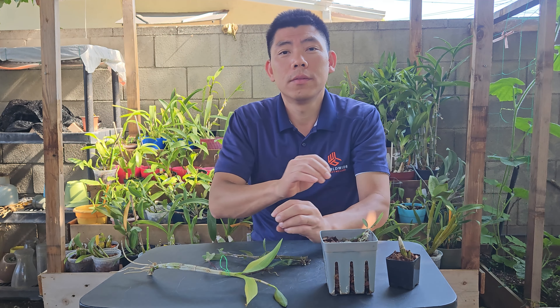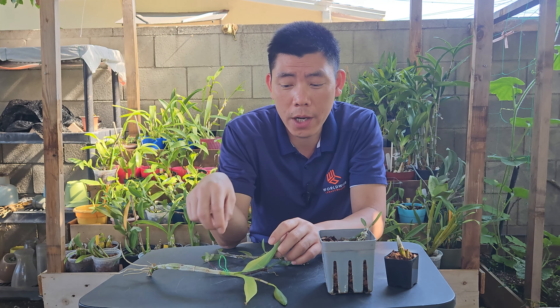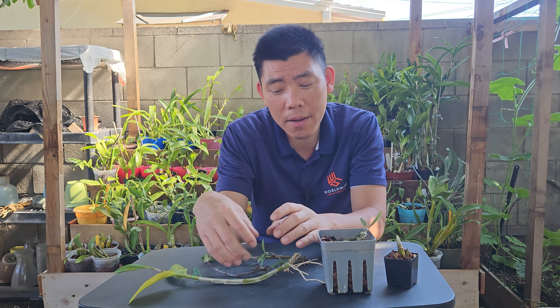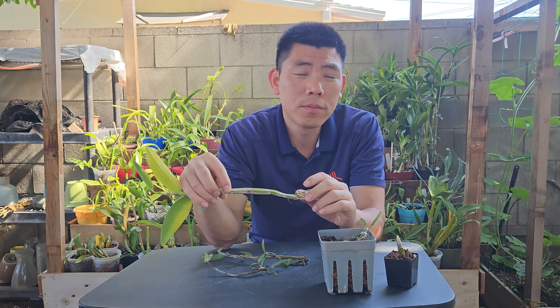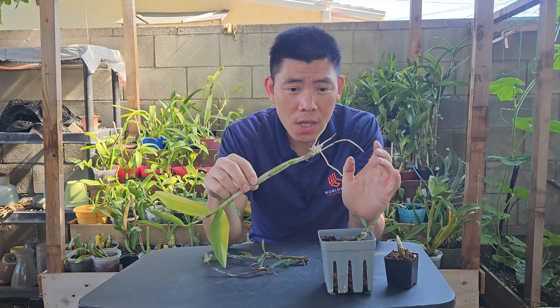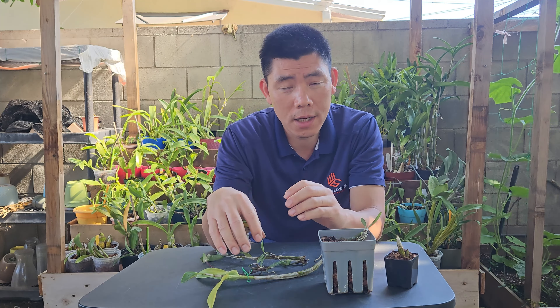So that's four different methods of propagating hard cane dendrobiums. There's another method popular on the internet — the bag method — where you put sphagnum moss in a bag and let it sit in a warm, bright area so it eventually sends out new growth. I tried that method and it didn't really work well for me. There's a high chance of rot with it. It's easier to just spray water daily or create a humidity tray and let it sit on top without covering it, allowing air circulation.